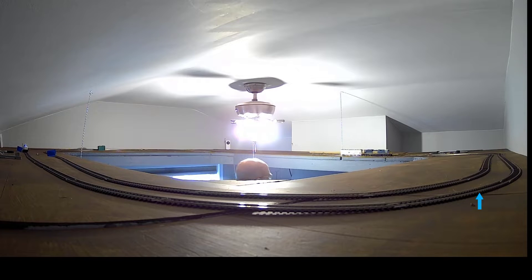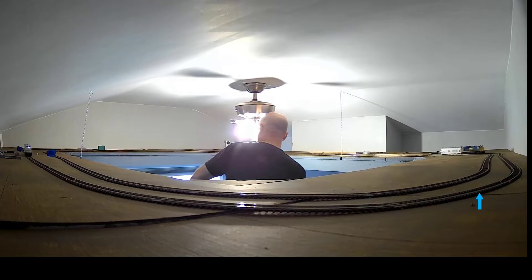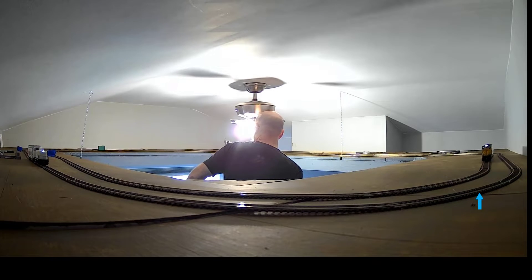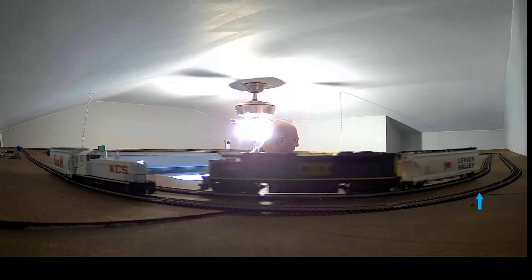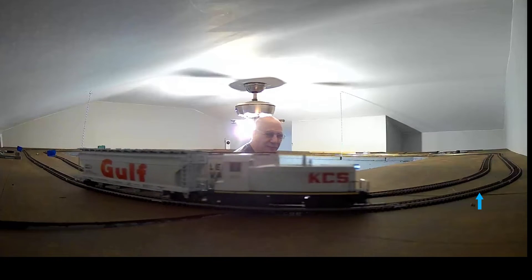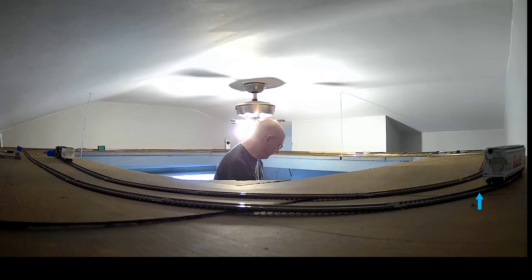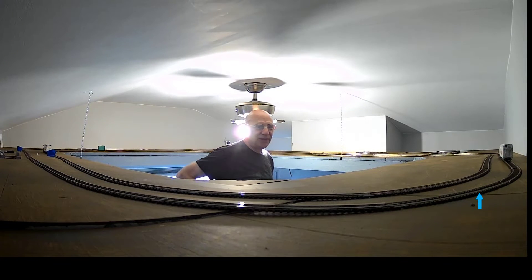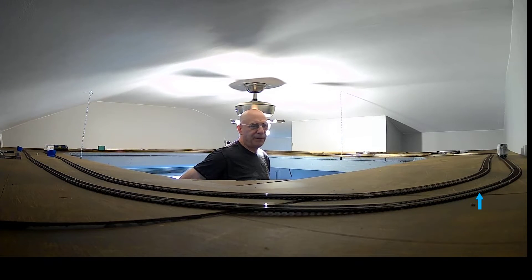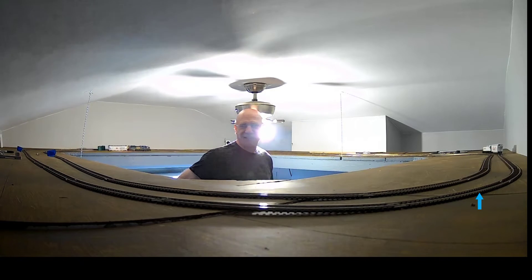The next step is to mark with my marker the track positioning so that I can put the road bed down. I marked the inside track last night for the road bed, and I just have to do the outside track. This double crossover is going to be in that pattern so I've got to mark that all up too, and then I've got to mark up the yard.